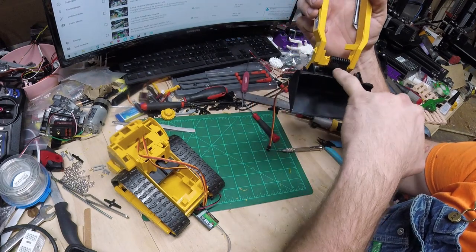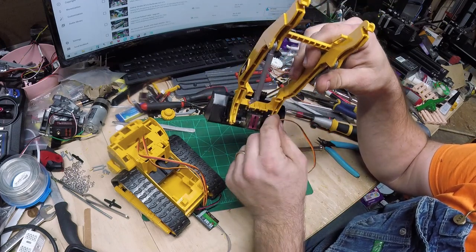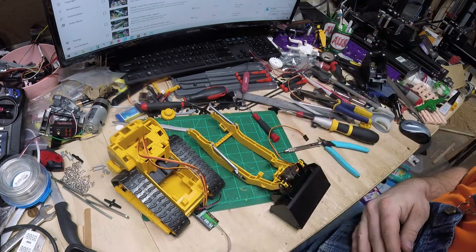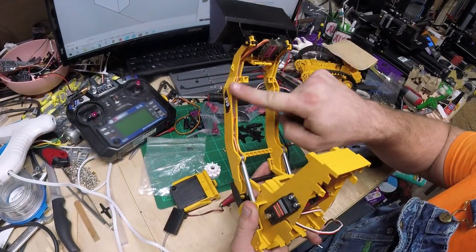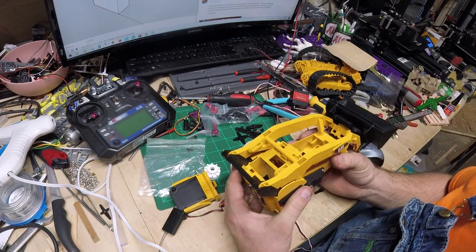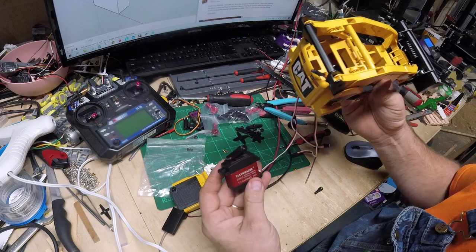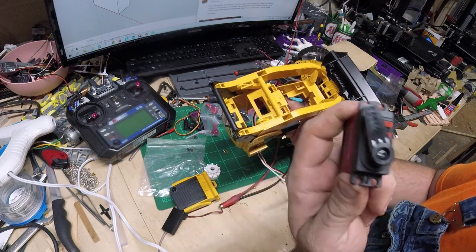That servo is mounted pretty clean - I'm really happy with the way that looks. You don't see anything from the front; even if it's tipped all you see is that black plate. In the back I may or may not spray paint that - for right now I'll leave it unpainted so you can see what we've done. The wires are hot glued in to hold them out of the way. The servo for the bucket dump is done.